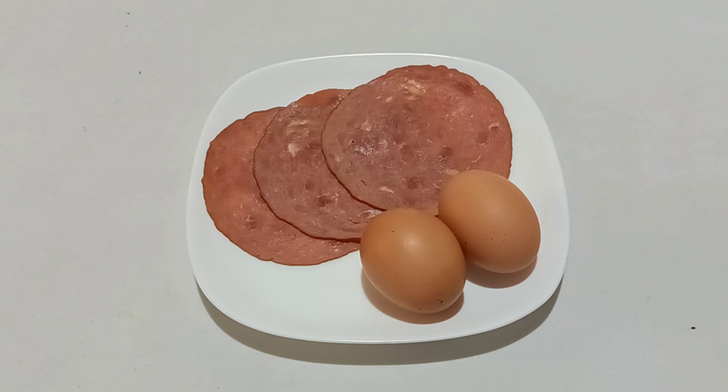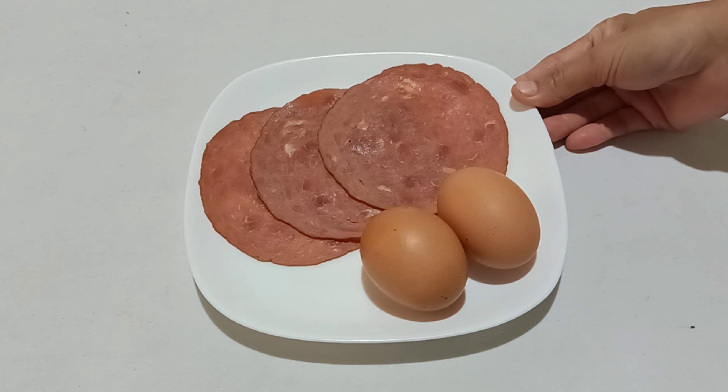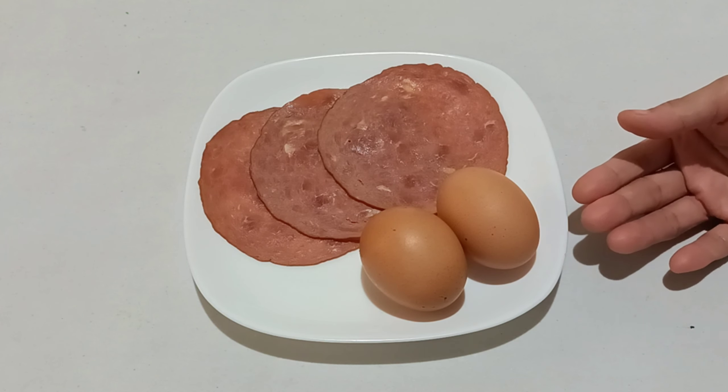Untuk bahan utama, di sini saya menggunakan daging ham 3 lembar. Ini bisa diganti ayam ataupun sapi sesuai selera masing-masing. Dan juga di sini ada 2 butir telur.